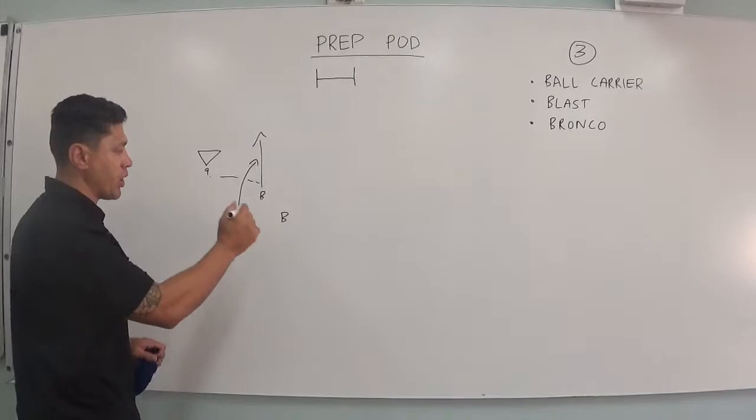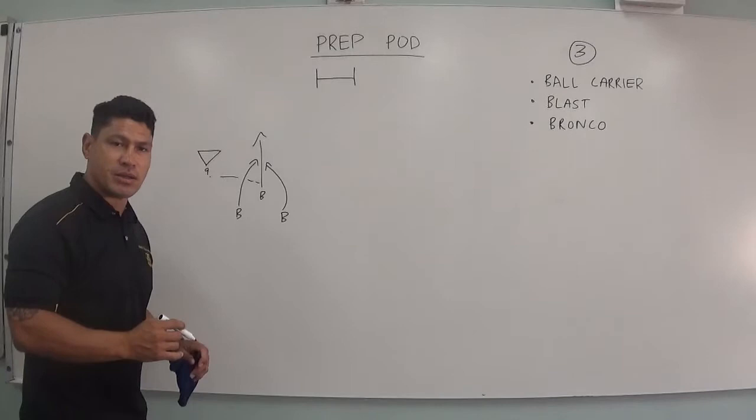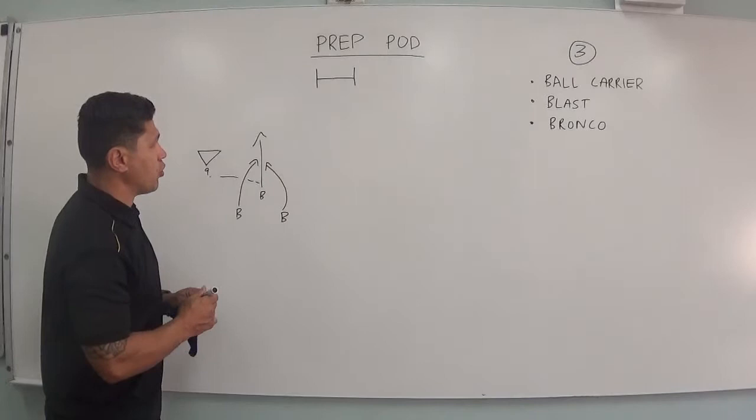The next person comes in and he's the bronco. Now if there's someone else that comes in and tries to disrupt that area, he then becomes a blast. It's really important for the halfback to get there as quick as possible to try and get the ball to our next pod going up the field.